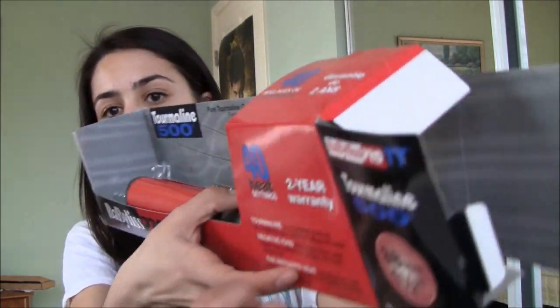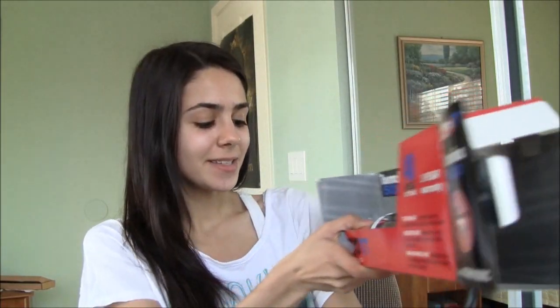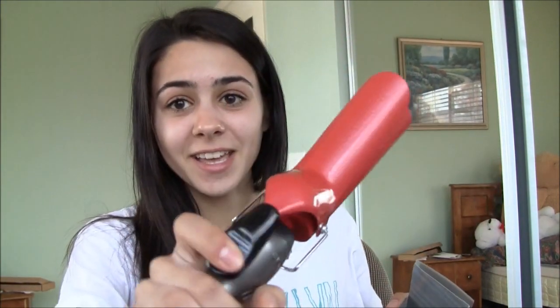Today I'm going to be using a curler that I got from Flatiron Experts, which is just an online website. I kind of already took it out of the box, but it just came in this box. It's called the Babyliss Pro TT, and it's a world leader in European professional products. It's a one and a half inch barrel, so I decided to get something a little bit bigger because I only have really small hair curlers. And this is actually my first clamp hair curler since that really old Revlon one.